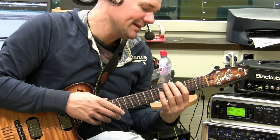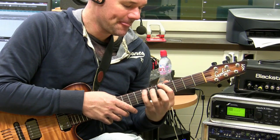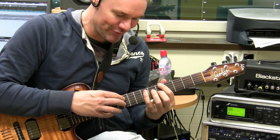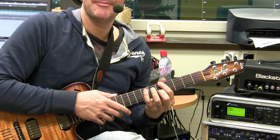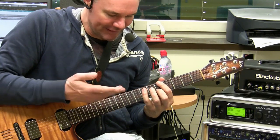It doesn't look so complicated, but really being able to play it nicely and without dropouts is the challenge. When you start to practice, you'll see what I mean with dropouts. Then it takes a little bit of time, but when you can do it...